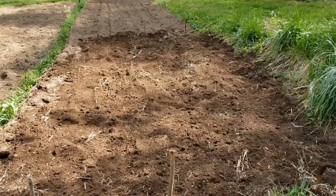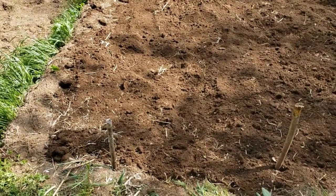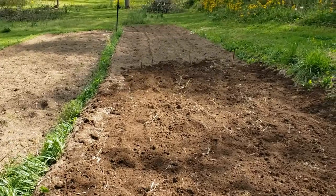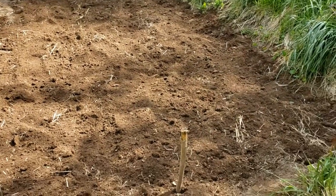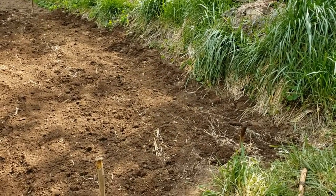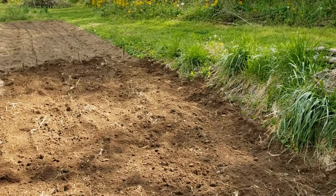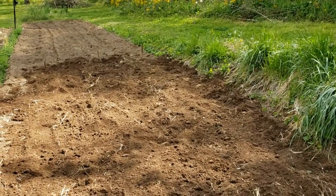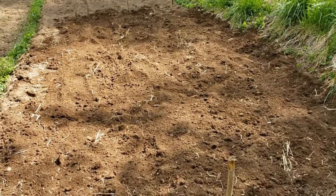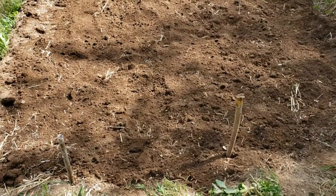The potatoes are all planted now. Russ has put stobs in the ground at each row, one on each end. He actually made the rows wide enough so that he can till between the rows, which will help keep the grass and the weeds out.